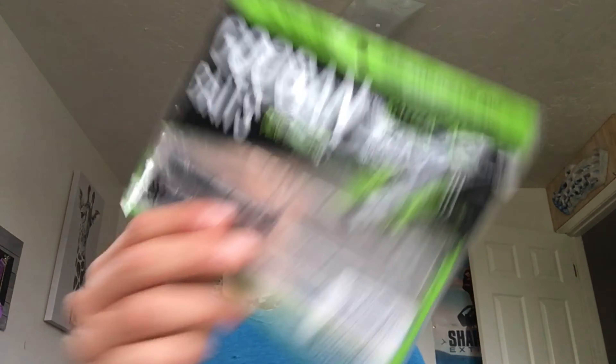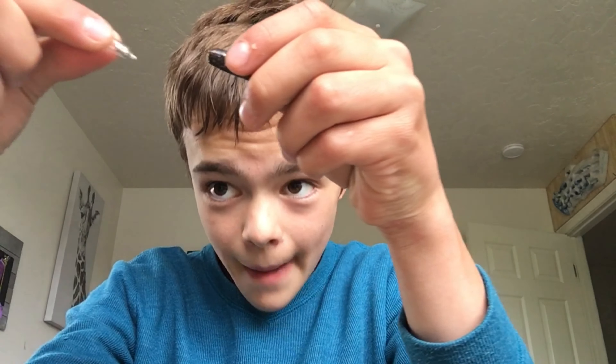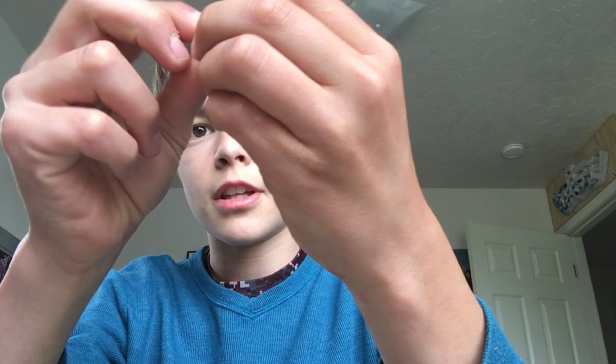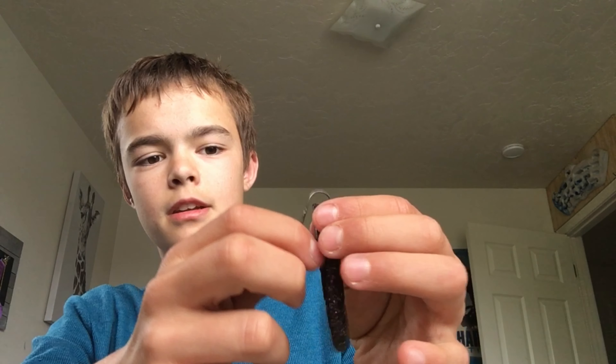Next, a very similar bait — the Googan Baits Rattling Net. It has a nice built-in rattle right here in the back. This is an older Googan Bait. They shove the rattle right in the back, so this bait has a little rattle to it. This one's broken so I took it apart so you guys can see it — it's an amazing bait.